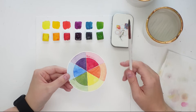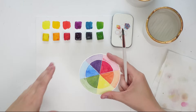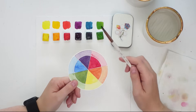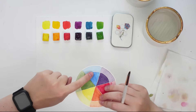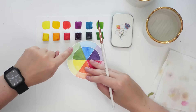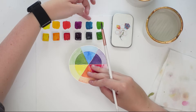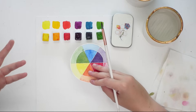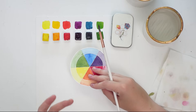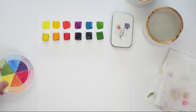The only thing to keep in mind is that there are tons of different hues of blues, reds, and purples, so you might get a different mixture than mine. Even my blue on the color wheel is a little different from the one I have here — this one is a cooler blue leaning more towards green, while the other is warmer. That's going to change the outcome, but it's fun to mix and get to know your colors this way.